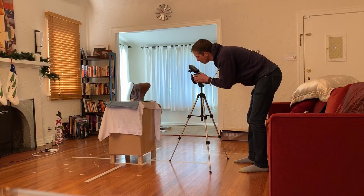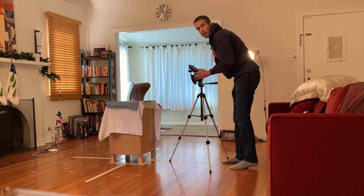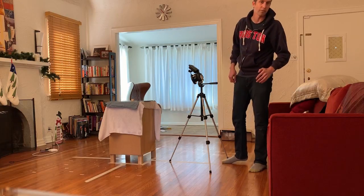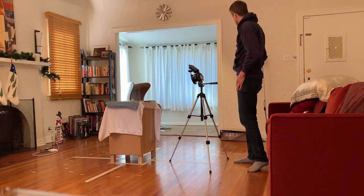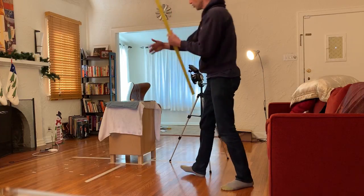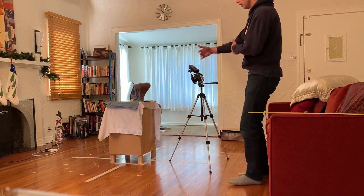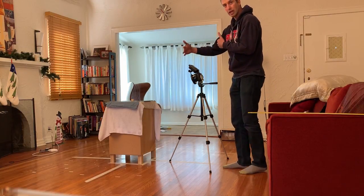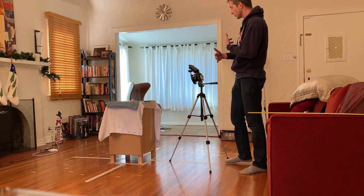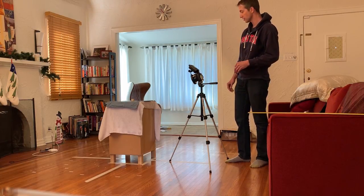Put on autofocus, then put it back to manual. F8 gives us a decent amount of depth of field from the results so far. At 35 inches to our target, we'll look up a calculator, but it should be about eight or nine inches of sharp focus for our target region based on depth of field calculators.